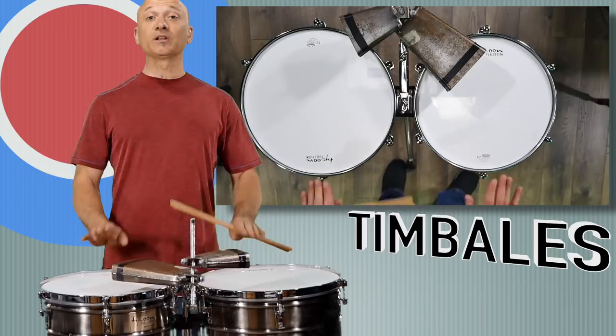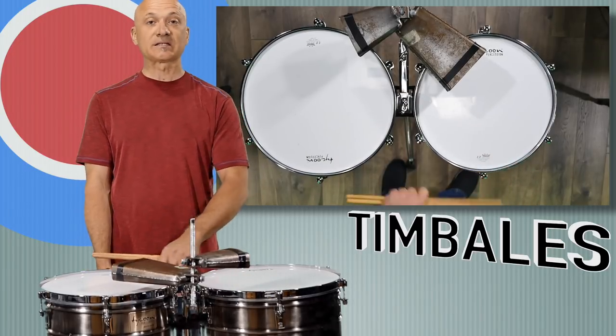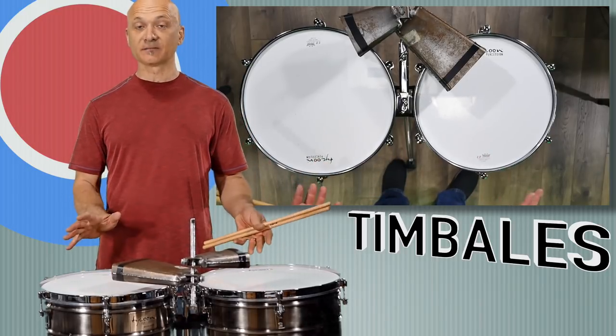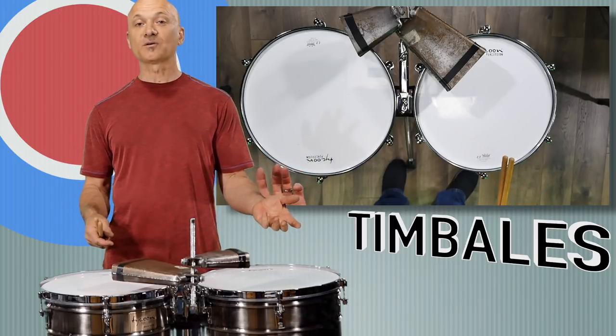Set them up flat, and set them up so they're roughly even with your wrist — at a good height so the drums are accessible for you to play the different tones.